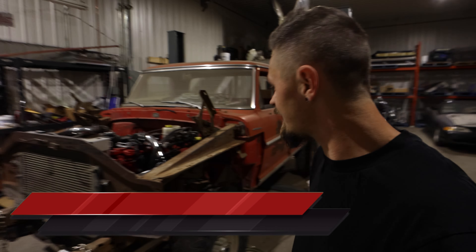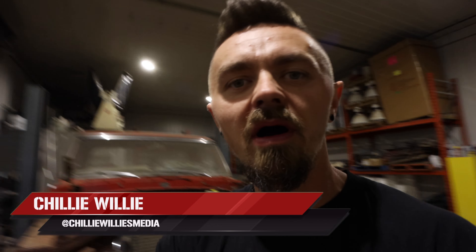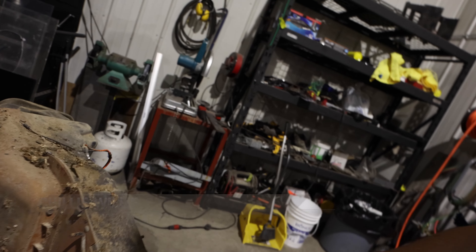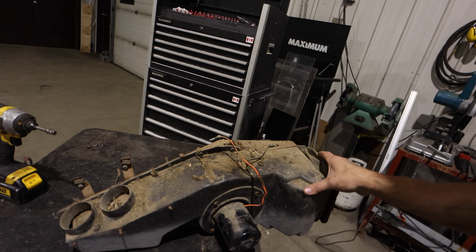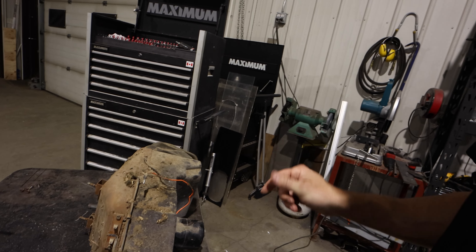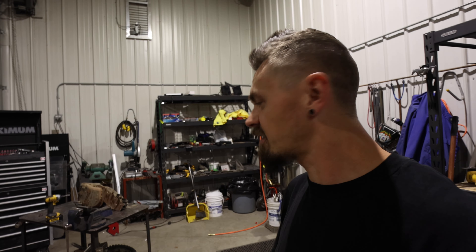Welcome back to the channel. Today we're going to start tackling the cooling system. I got the heater box out here sitting on the bench — we're going to clean it up, put the new heater core in, give it a wash, and then get that plumbed in. I wish the new Dodges were as easy as this truck. It literally took me less than five minutes to get this out, and we'll have the heater core in in another couple minutes.